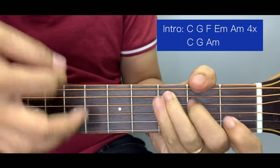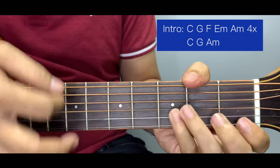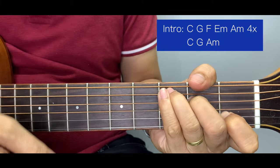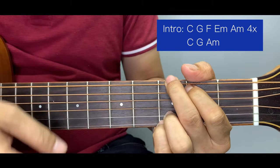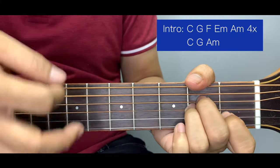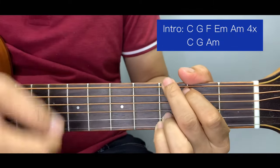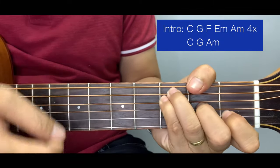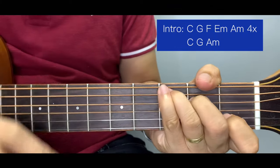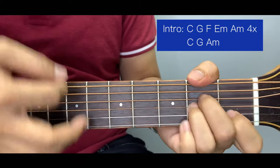For the intro, we're going to play this 5 times. For the strumming pattern, you can just use any downward strums. For the last part, we prolong the A minor.